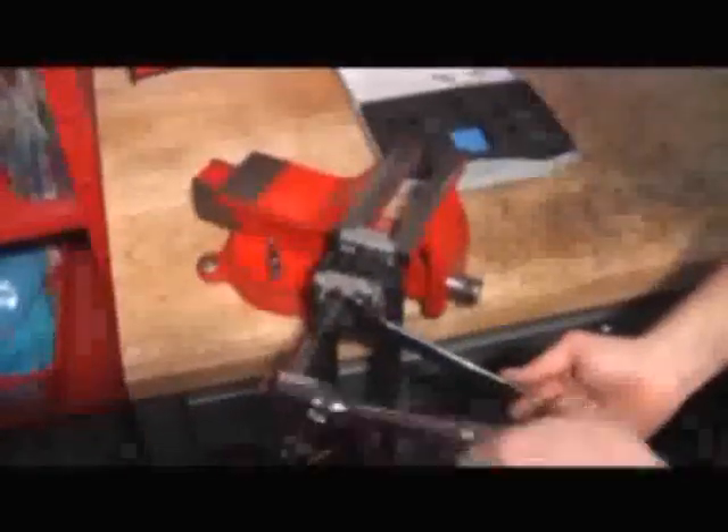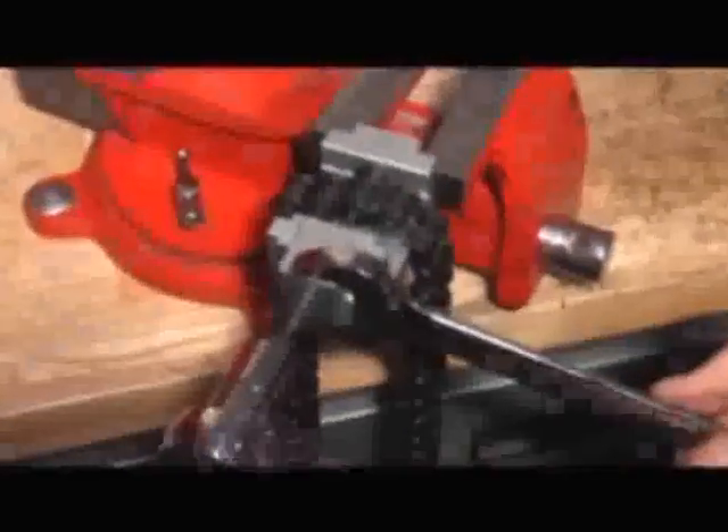Then you'll start to ratchet the pin through. It's a careful process, so do it bit by bit. You'll see the pin starting to push through — it's starting to go all the way through. The last thing you want to do is push the pin all the way through, because when you do that you've got difficulty putting it back in.